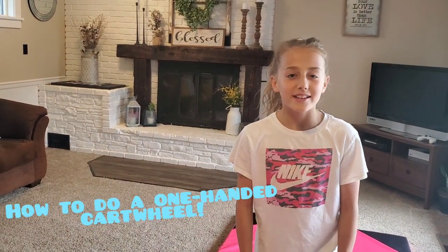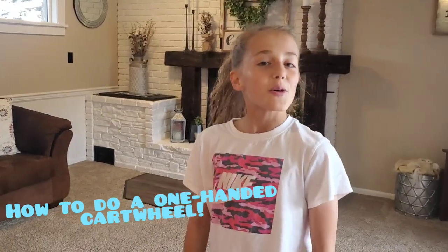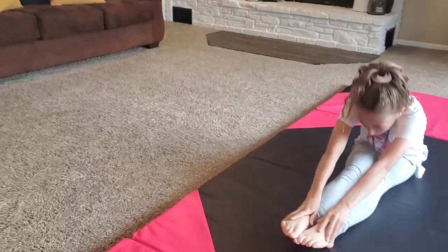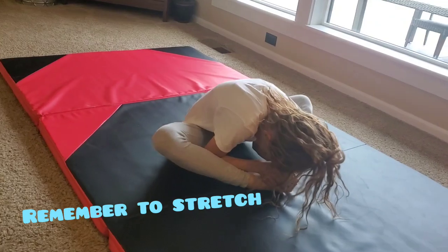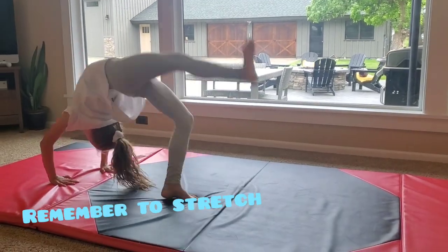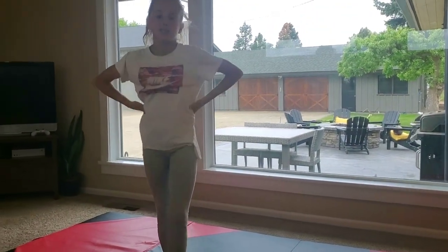Hey guys, welcome back to my channel! Today I'm going to be teaching you how to do a one-handed cartwheel. Step one is to stretch — do all of your stretches for about 10 seconds, and you can do any other stretch that you think is necessary.